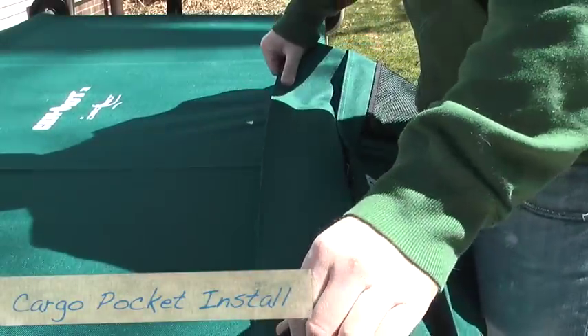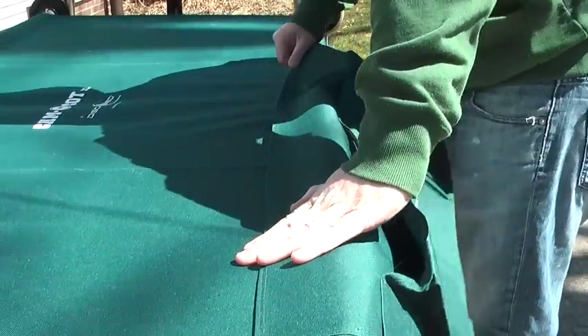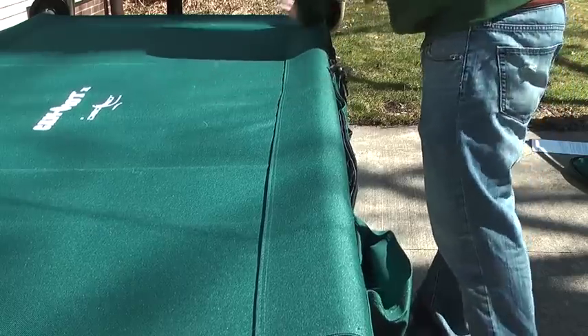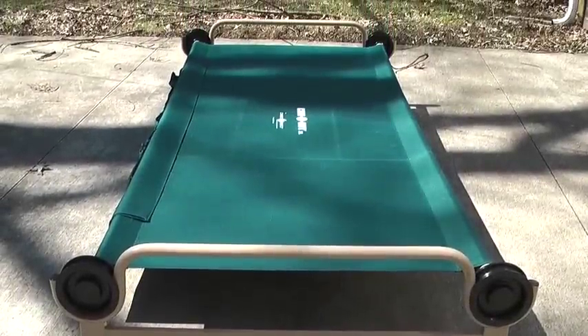The side cargo pockets install easy using velcro and offer a wide variety of storage options when using the cots. I found these very handy. Here's a shot of the cot fully assembled with the cargo pockets attached.